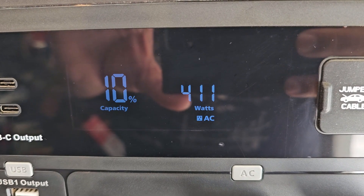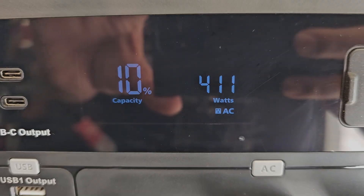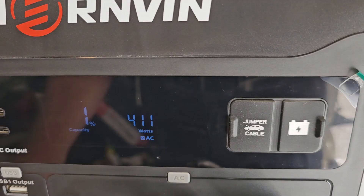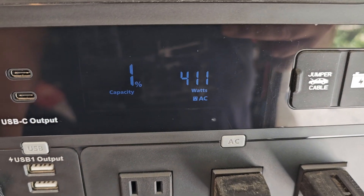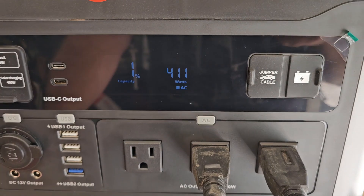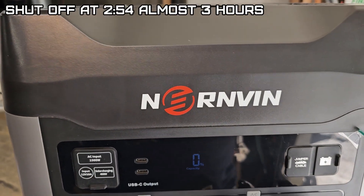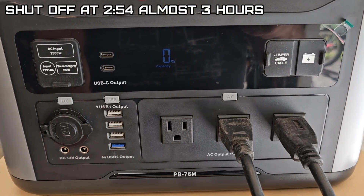Exactly two and a half hours — 10 percent capacity. Wow, we're down to one percent and it's still going at 2:52 — so it's almost three hours, pretty damn good. And it just died. The time is 2:54, so almost three hours.